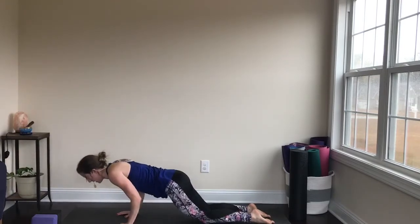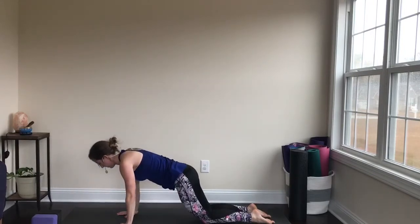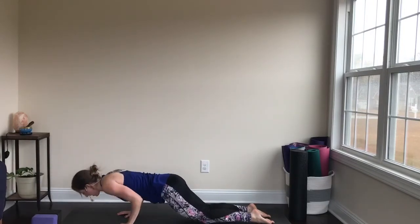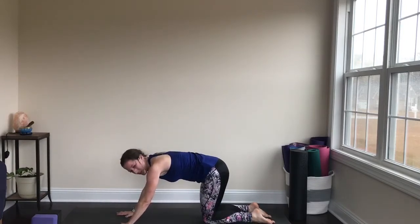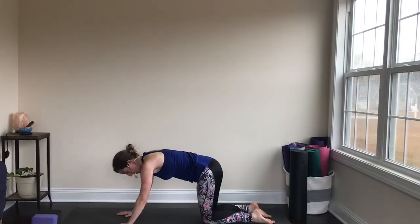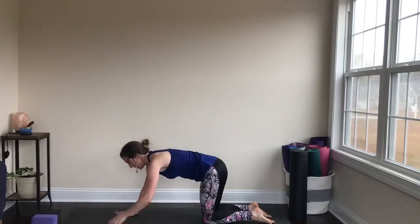Two more — inhale down, exhale, press. Last one — inhale down, exhale, press. That's quite the workout! You would think it would be super easy because your knees are down on the mat, but my triceps are burning a little right now.